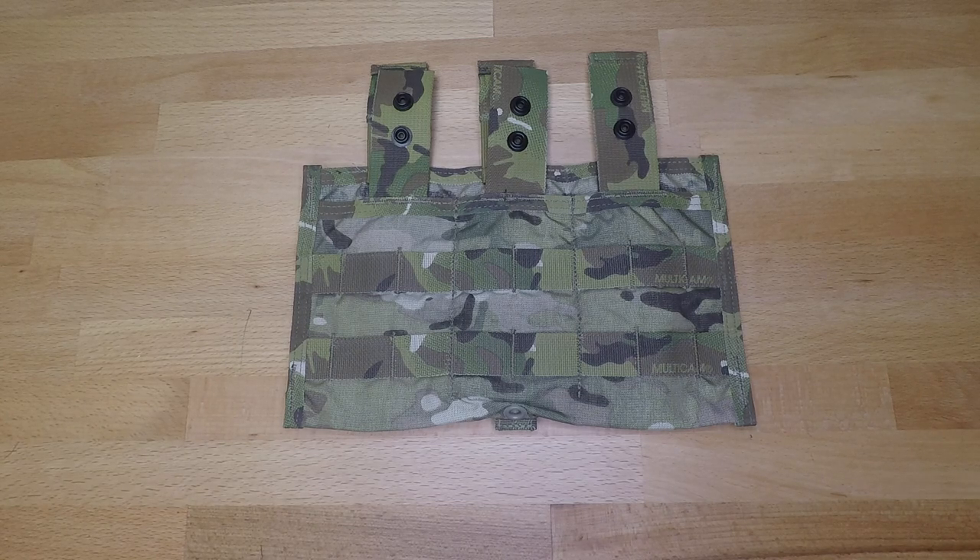Welcome back to another less than five minute gear review. In this video we're going to be going over the Eagle Industries triple mag shingle pouch, also known as the modular three mag carrier assembly version two. This is going to cost you anywhere from four to ten dollars depending on the condition and color or camo pattern you're trying to get, and you can find this on Venture Surplus as well as eBay.